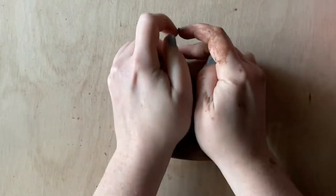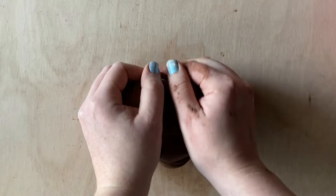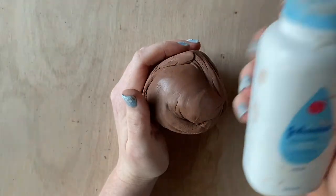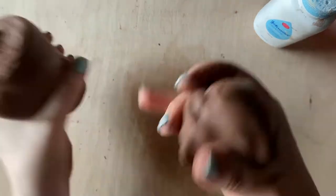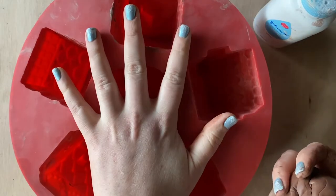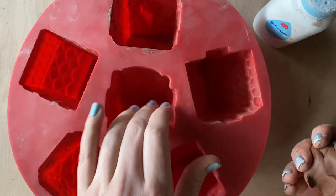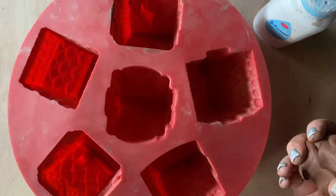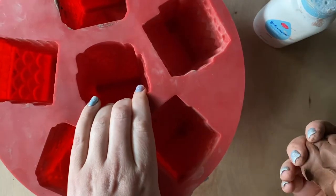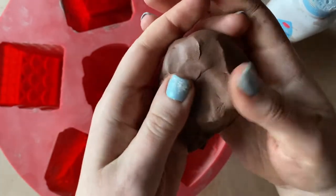Now we just need to wedge this guy out. Wedging helps bubbles escape and the clay platelets align, making it homogeneous. We need some baby powder, so let's grab that and keep it on hand. What we're going to do is sort of make some pinch pots, because you cannot treat this type of plastic mold like a regular ceramic mold — ceramic molds allow the clay to dry as it sits in there, then it'll start shrinking and you can pop it out. This plastic mold doesn't allow for breathing, so we're going to have to squish some clay into the mold and then pop it out.